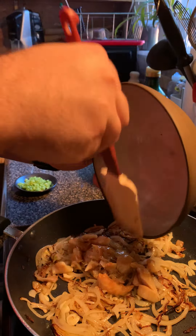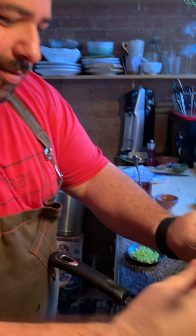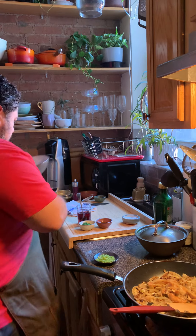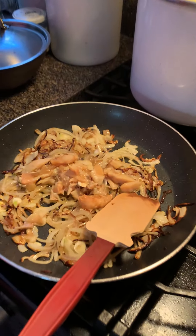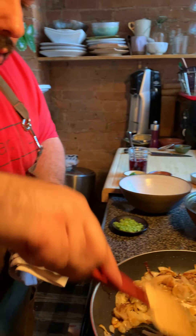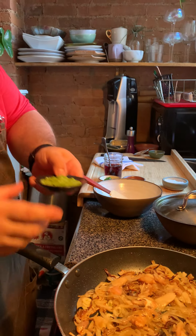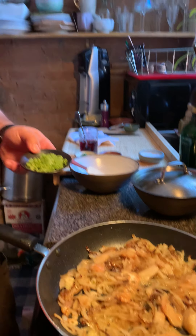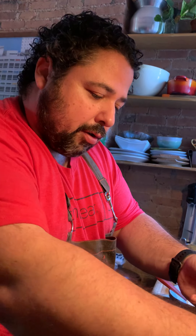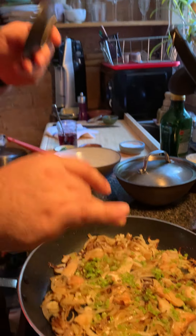Toss, spread them out, and now we're going to add our cod — add our cod, it's spilling all over as per my usual style. All the juices — you want everything in there. Beautiful. Wipe the bowl clean. Spread it out, break it up, make sure it's nice and broken up.